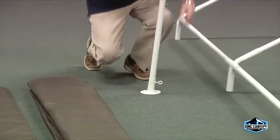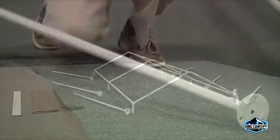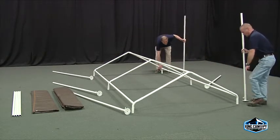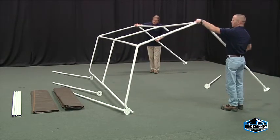Start inserting the leg pipes into each metal foot pad and tighten the eye bolts. Place a leg next to each three- and four-way fitting. Begin inserting the legs into one side of the frame, making sure the eye bolts on the foot pads are facing towards the inside of the frame.